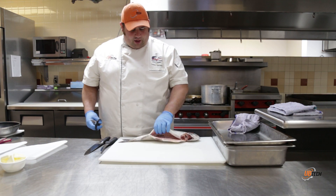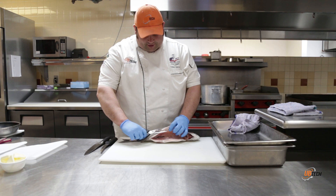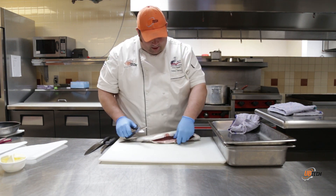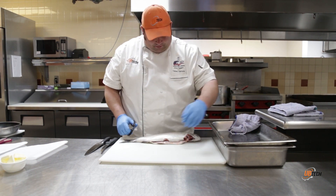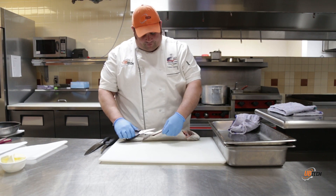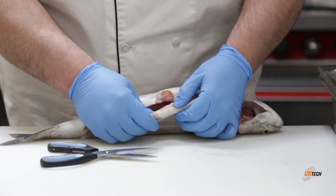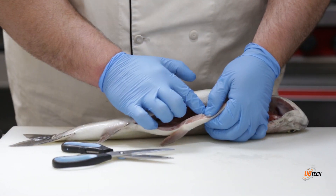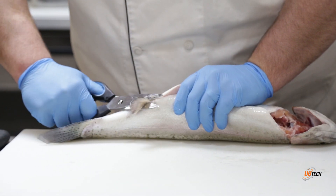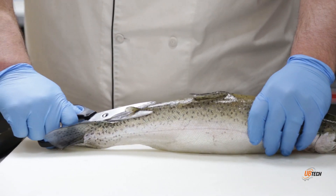For a fillet fish, the first thing we want to do is gut it - remove the guts, which has been done. Then we want to cut all the fins off. The belly fins are going to have a bigger bone attached to them, so it's okay to go a little deeper on those - it makes for an easier fillet. Cut the anal fin out as well. Every fin except the tail will be a little bit easier once we've removed them all.